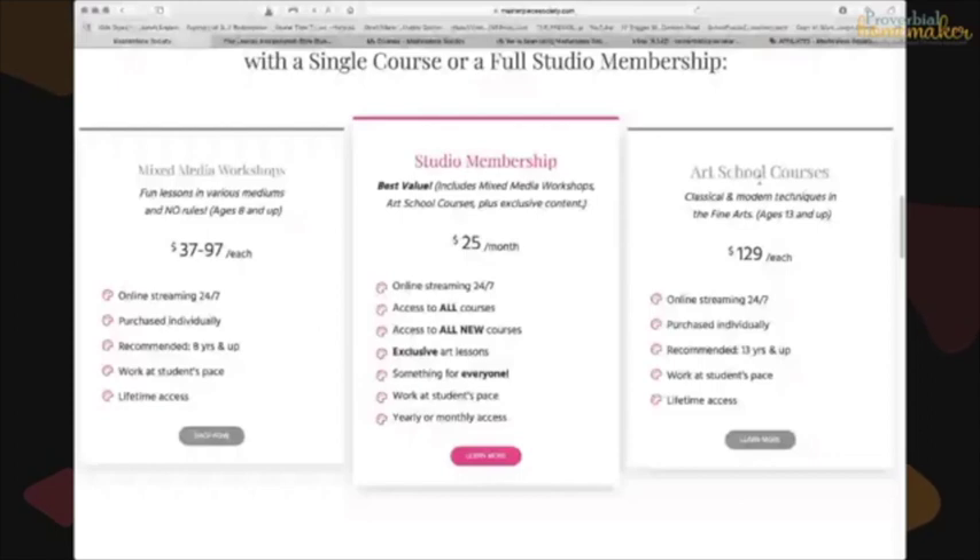On the left are mixed media workshops — this is what my younger kids use the most. These are available for ages 8 and up and include seasonal projects and fun stuff. You can buy these individually; they range from $37 to $97.